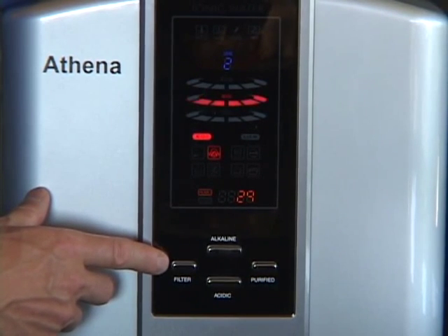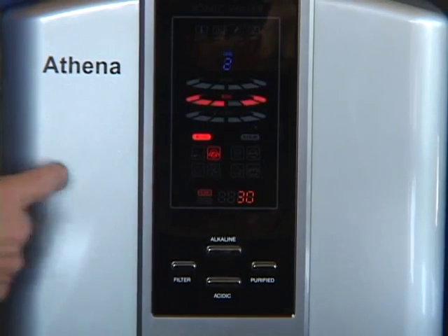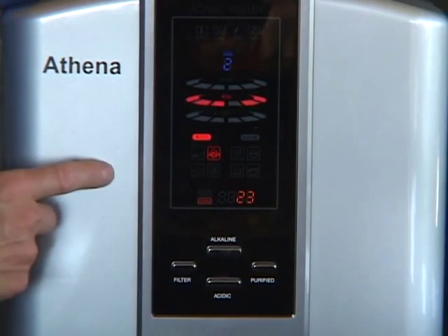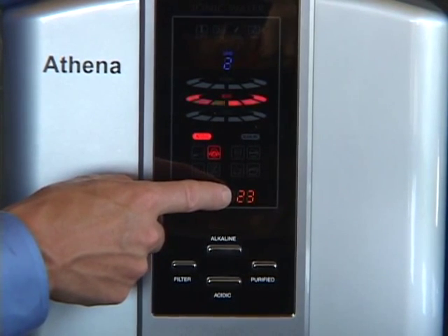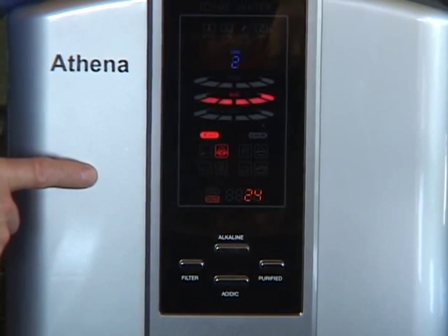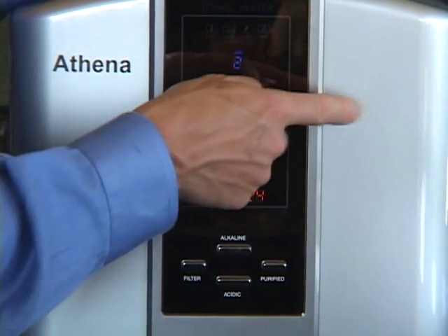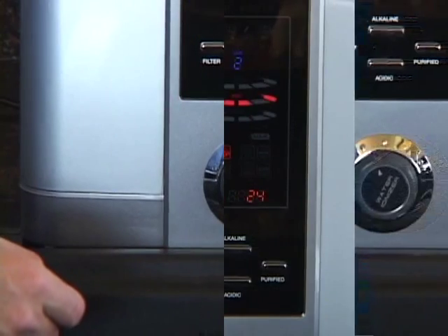The last button on the control panel is the filter button. This controls the filter life indicator from filter one to filter two. Right now we're in filter one and it's reading about 30. Depressing the filter indicator moves it to filter two, showing a filter count of 23. The numbers will never correspond exactly — this filter is designed to take up some of the initial filtering requirements to save your biostone filter.